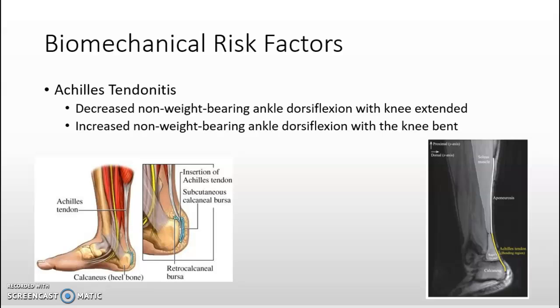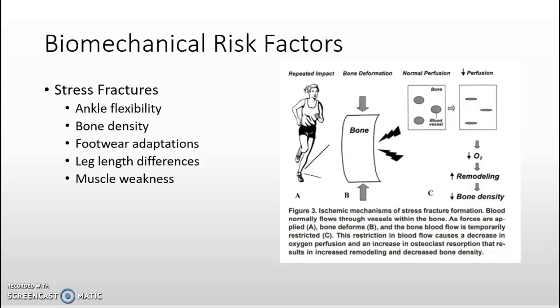The biomechanical risk factors leading to Achilles tendonitis include decreased non-weight-bearing ankle dorsiflexion with the knee extended and increased non-weight-bearing ankle dorsiflexion with the knee bent. Risk factors leading to stress fractures include ankle inflexibility, decreased bone density, adaptations to certain types of footwear, a difference in leg length, and muscle weakness and strength imbalance. It was found in 2002 by Romani that increased pronation is common among athletes with stress fractures of the lower extremity.